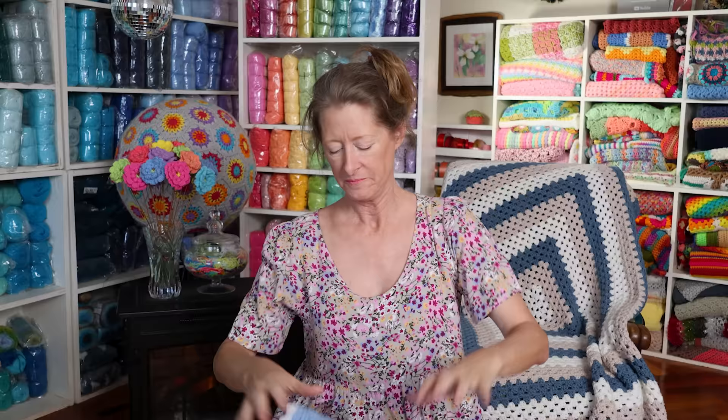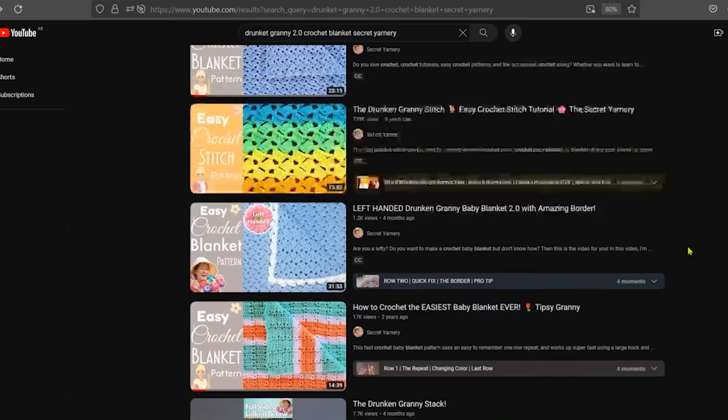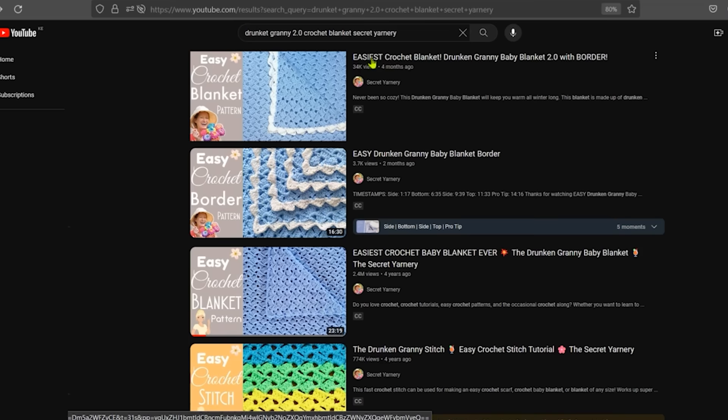So this is the Drunken Granny — I totally love it. There are two tutorials out. My original one is about five or six years old and has a lot of views, but there is a new one where I included the yarn weight, yardage, and all that, plus the border. So check out Drunken Granny 2.0 if you want to make this one.